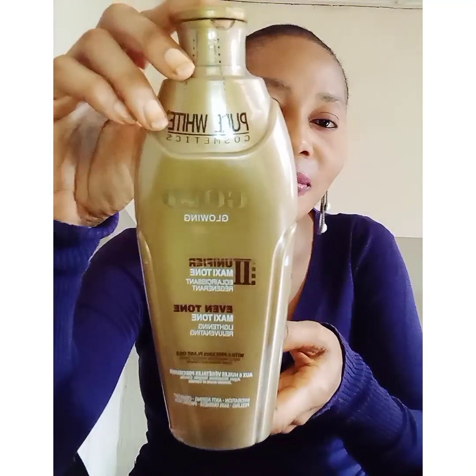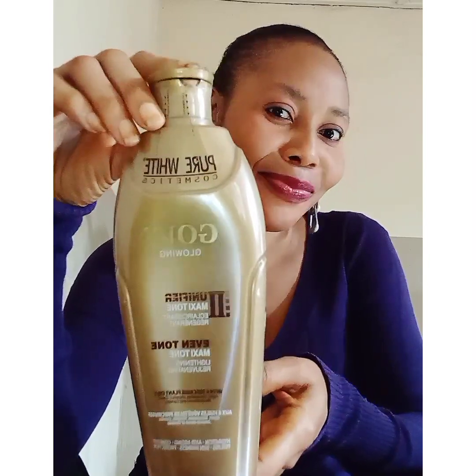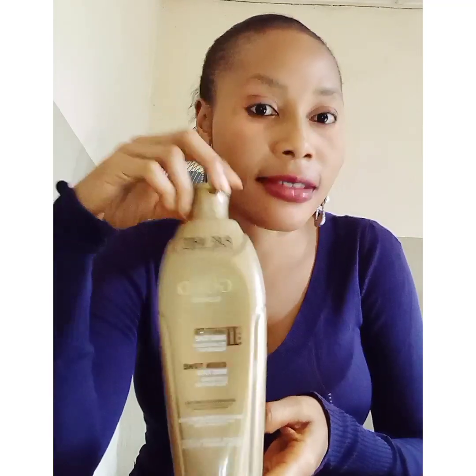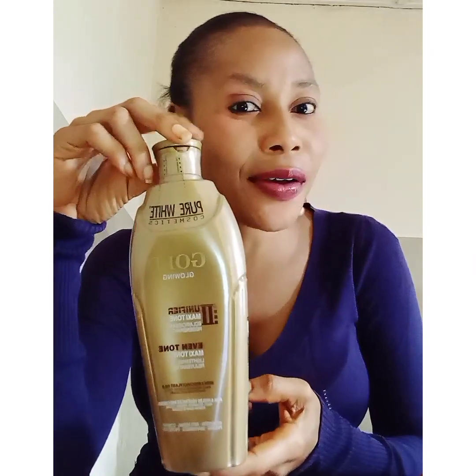But if you want your skin to glow, to pop, get this lotion. This is Pure White Gold Lotion. I'm smiling now — this lotion is a good lotion. This lotion is packed with six good oils. Argan oil is in this.